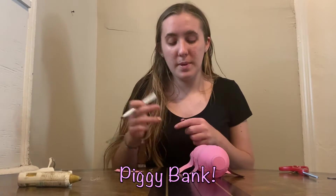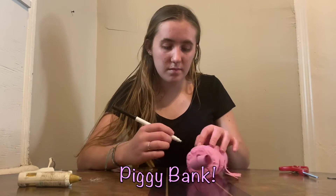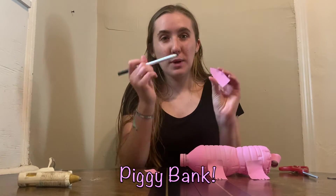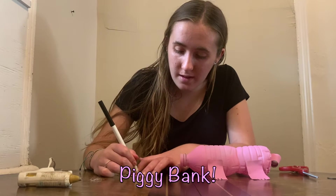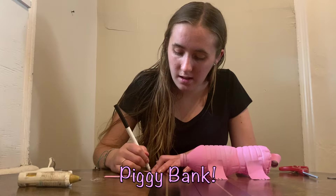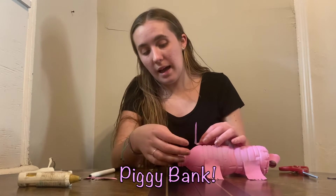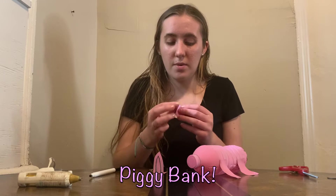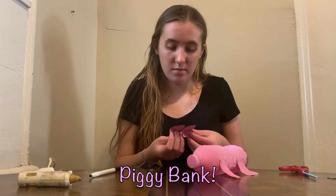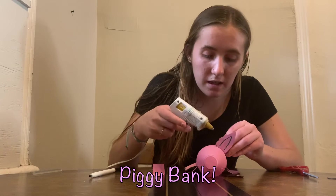Once you've glued your arms and legs to your pig, you can add on some toes. Then we're going to glue on the ears. Before we do that, you can trace the inside of the ear with your marker to give it some more design. Then you're going to bend over part of it — that's the part that glues onto the back of the bottle. Make sure you leave enough space to put the eyes on as well.